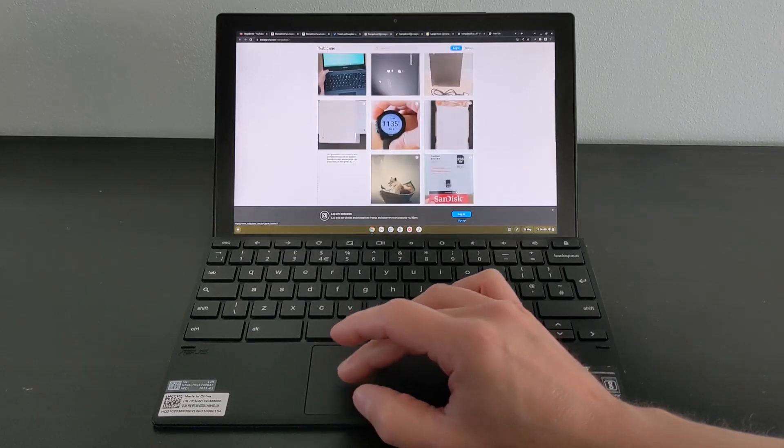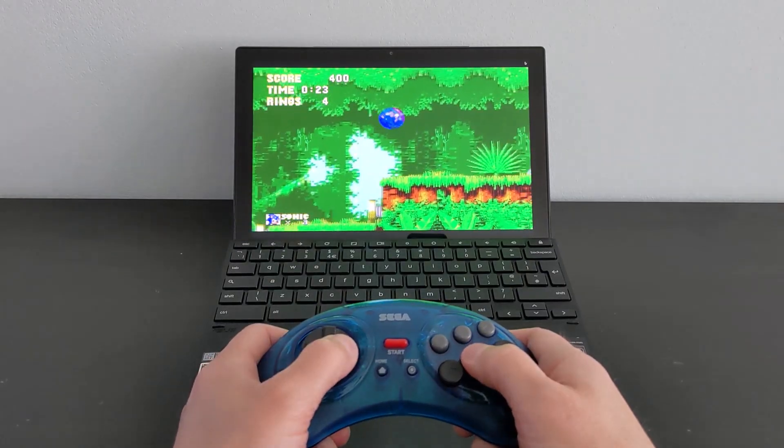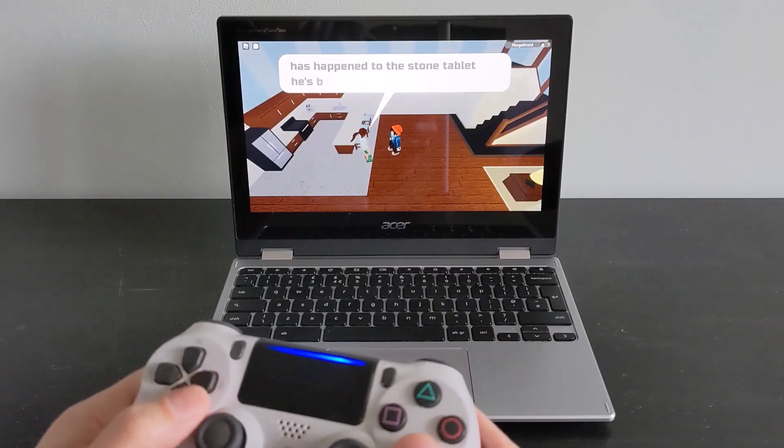Performance is decent enough for normal use with multiple tabs and a bit of gaming here and there. Using an Android emulator app, for example, isn't going to stretch it, and as you'll have seen in my other videos for Chromebooks with the MT8183 processor, Android games like Roblox will run fine too.